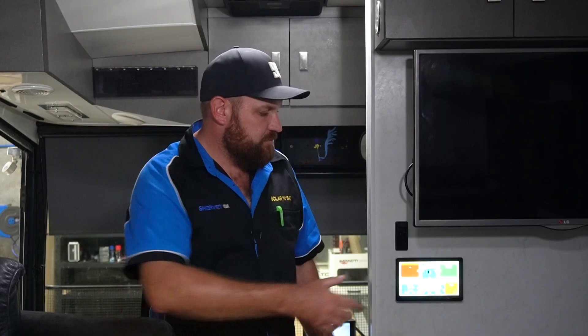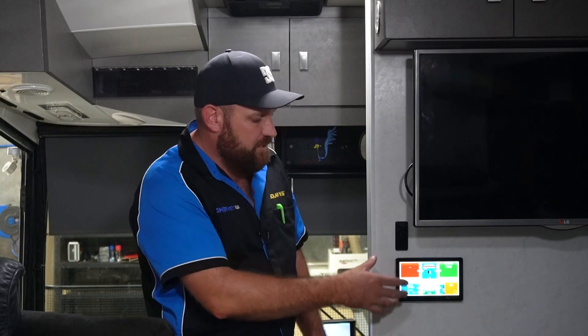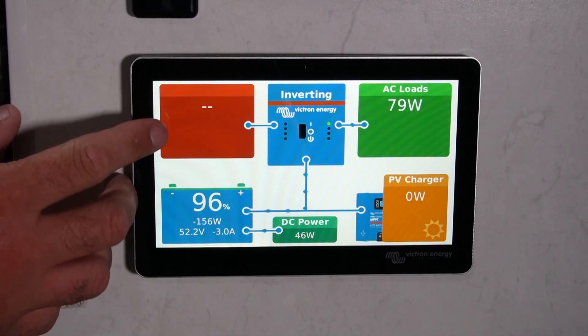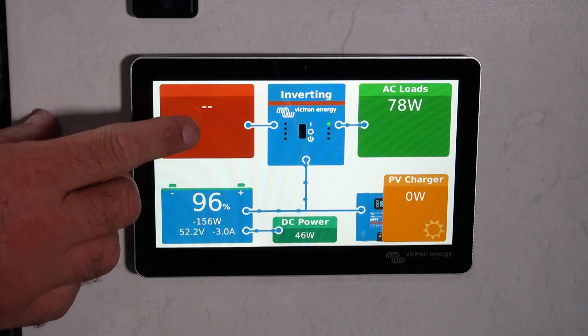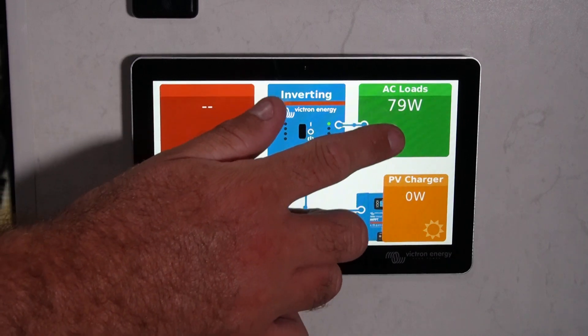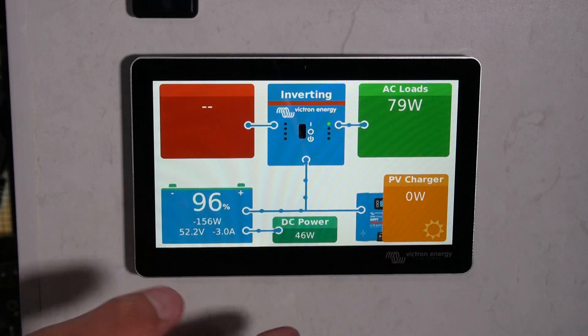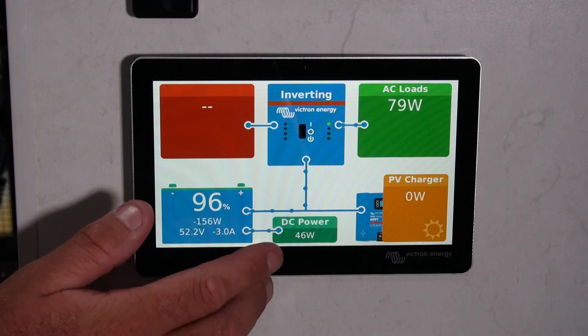We'll take a run through what we've done inside on the big coach. We've installed the Victron Touch GX70 right here. It gives you what power is coming in. We're not plugged into the grid at the moment, so you're not going to see any watts coming through. You've got your AC loads there at 79 watts, so obviously you've got some 240-volt appliances running. The PV charger is inside a shed, so it's not displaying any solar at the moment.